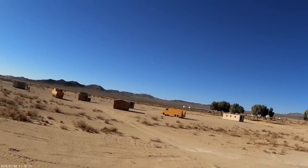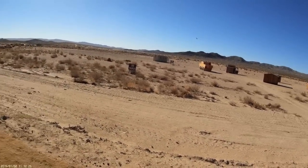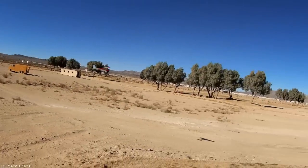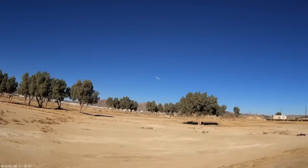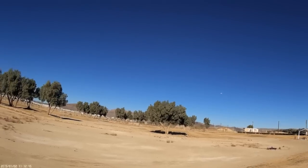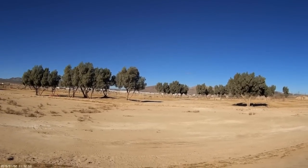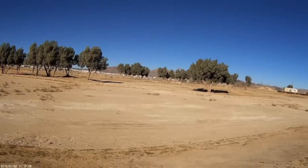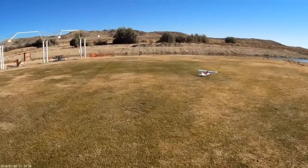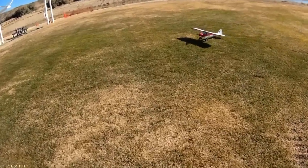Very impressive — I mean that, very very impressive. Now it's time to land. We're going to bring her in the other way so the sun isn't our enemy. No wind so it's pilot's discretion. Rolling off the throttle, rolling on half flap — standard approach, looking pretty good. A little bouncy, but that's all right. Sport Cub in all her splendor.